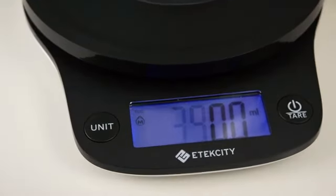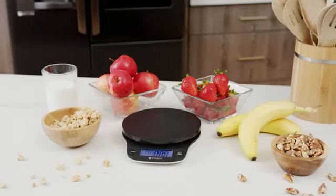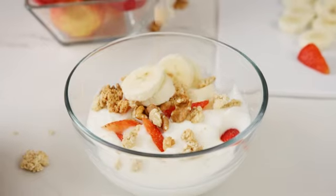Subtract the weight of a container with the tare function to ensure accuracy. All your results are clearly displayed on the large LED display, so you can see your results from a distance.